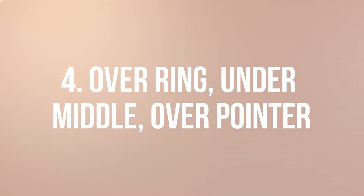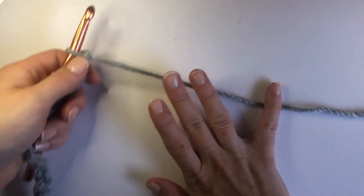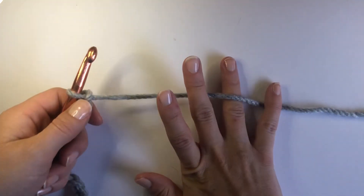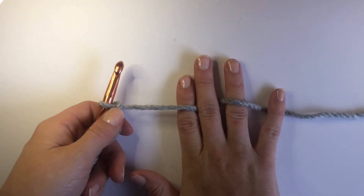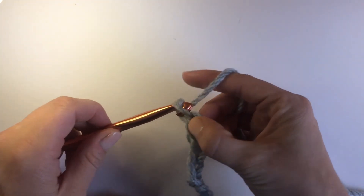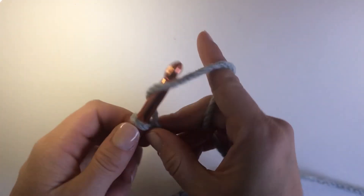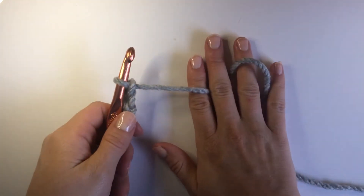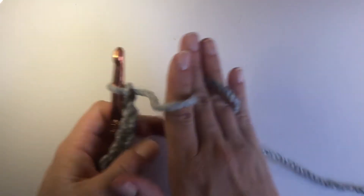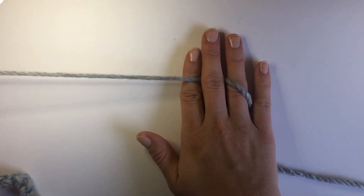Now on to our fourth and final method — this is the method that I use personally — and that is going over your ring finger, under the middle, and over the pointer finger. I find that this helps me control the tension the best and it just feels the most natural to my hands. But you choose the method that feels the best for you. The way that you can control tension using this method is to squeeze your fingers tight together or open them up and allow that yarn to move more freely through your hand.